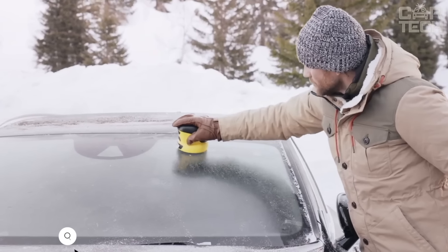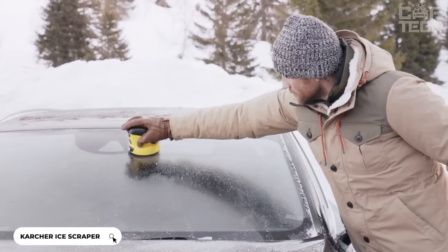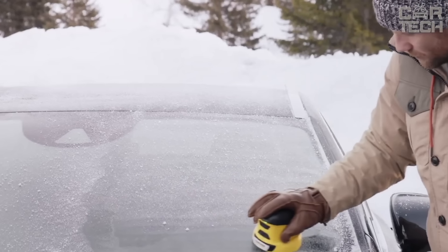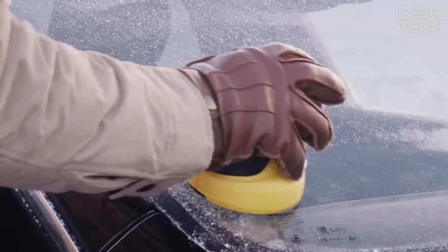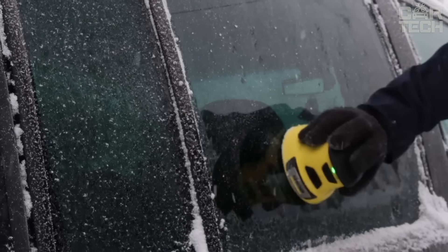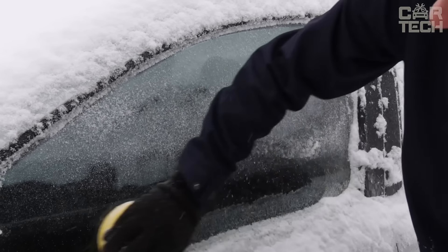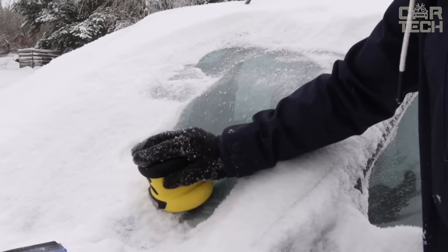The electric ice scraper from Karcher is a compact handheld device with a rotating disc. Battery operated, so no wires. The disc is 11 centimeters in diameter with six plastic blades and spins at 500 RPM. The battery is a powerful 2500 milliamp hours — with one charge you can clean the car several times. Using the squeegee is easy: turn it on, apply it to the glass with a little pressure, and drive it on the surface. It's lightweight, comfortable in your hand, and much more comfortable than a regular squeegee.